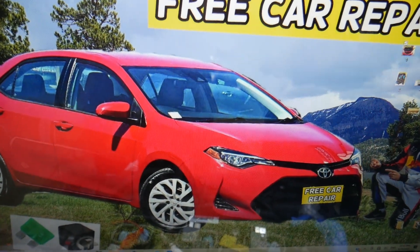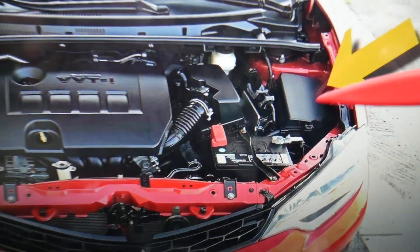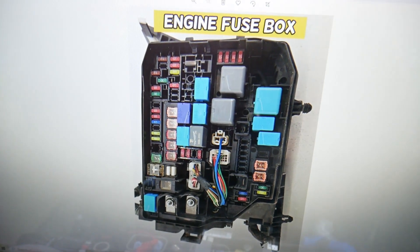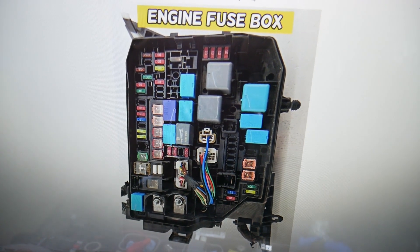Next, open the hood. Facing the engine on the right side, you'll find a fuse box under a cover. Go ahead and open it, and you'll find the main engine fuse box with a layout like this one.